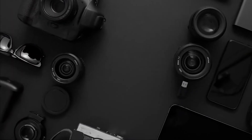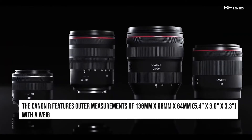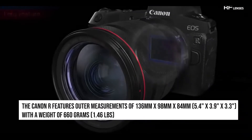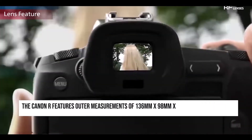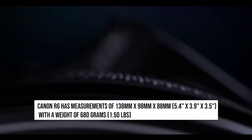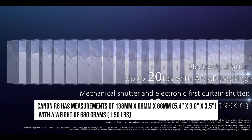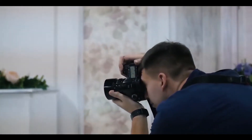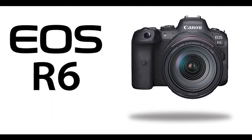If you are planning to travel with your camera often, you are going to need to consider its weight and proportions. The Canon R features outer measurements of 136 mm x 98 mm x 84 mm, with a weight of 660 grams, while the Canon R6 has measurements of 138 mm x 98 mm x 88 mm, with a weight of 680 grams. Bear in mind, the weight of an ILC will vary depending on the lens you choose. Looking at size and weight, the portability score of the R and R6 is 62 and 61, respectively.